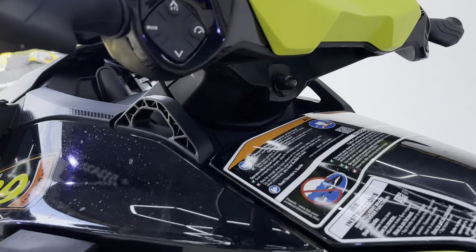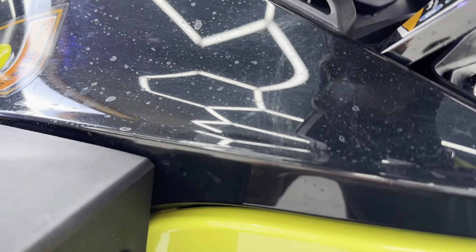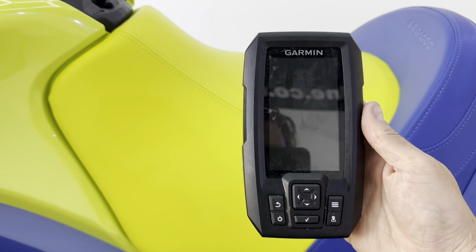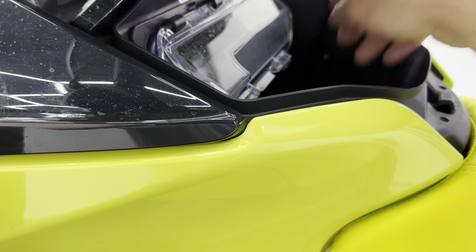On this one, we've got a little Garmin chart plotter that just fits in the dash there. That's a really cool accessory — it's all been wired up to the ski.